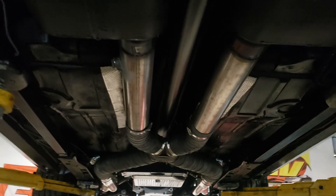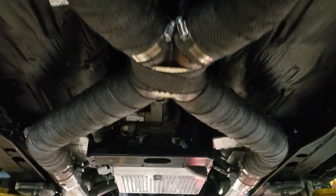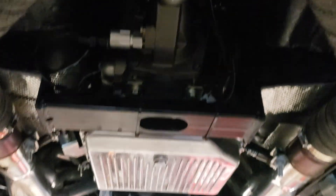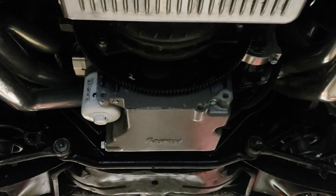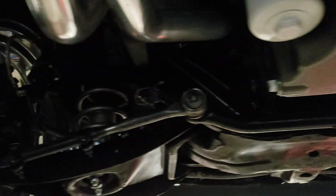All the exhaust is all heat-wrapped. A Macklin underneath here. Sub-frame connectors. Holley's fuel pan that doesn't hang way low. QA1 coilover adjustable shocks.